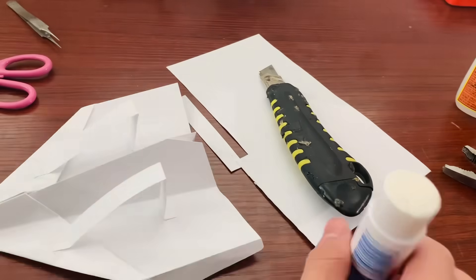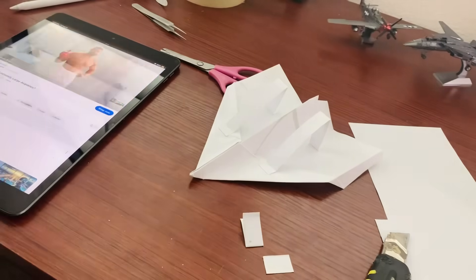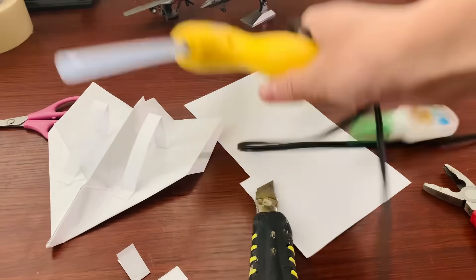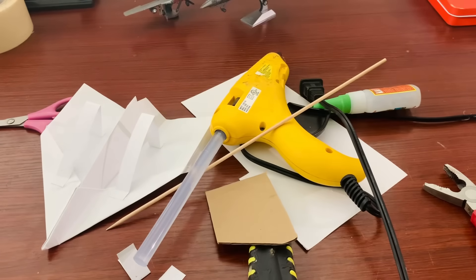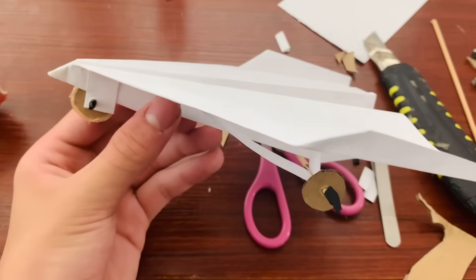After gluing on the pieces of paper, I decided to do a quick test flight and it actually flew quite well. After finishing gluing the rest of the pieces of paper, I brought in cardboard and bamboo sticks to use as the wheels. After gluing on the bamboo sticks and wheels and securing everything with some flex tape, it was finished.